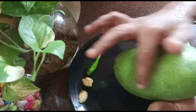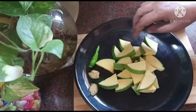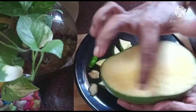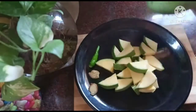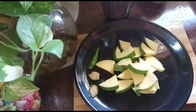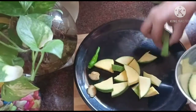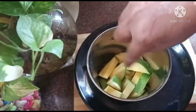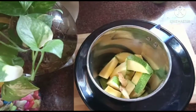This is not a full piece of mango. Cut the mango into the side of the mango. Put it in the mix jar. Put a little bit of salt.